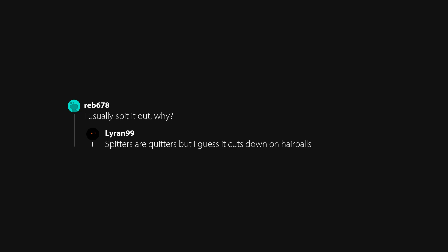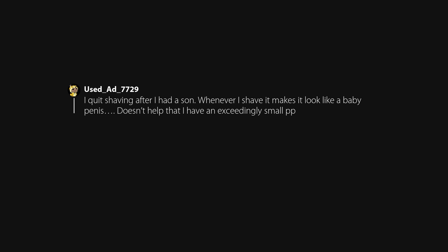I usually spit it out. Spitters are quitters, but I guess it cuts down on hair balls. I quit shaving after I had a son — whenever I shave it makes it look like a baby penis, and doesn't help that I have an exceedingly small one. I'm a female, I also have a son, and I totally agree — men without pubic hair look strange to me. It's too nude, much better to leave it natural. Looks more manly.